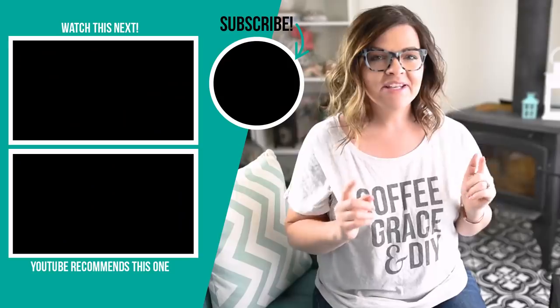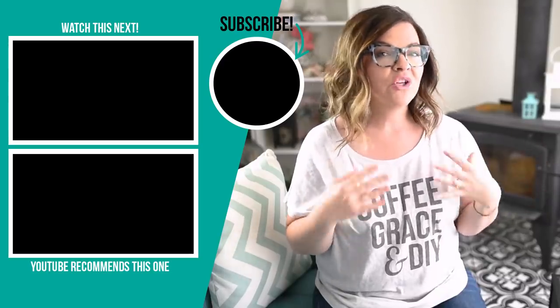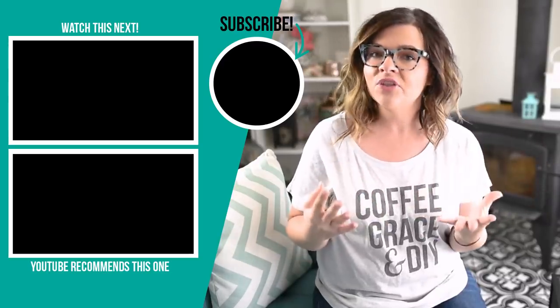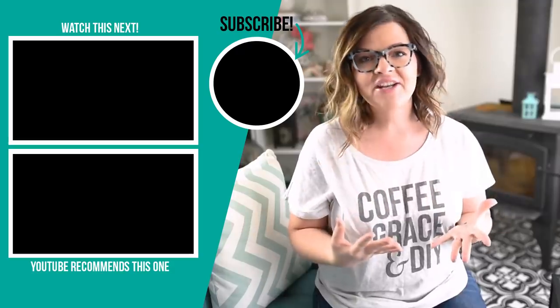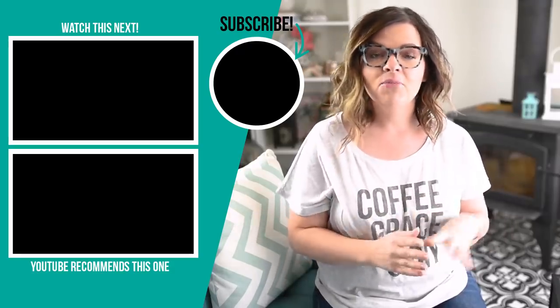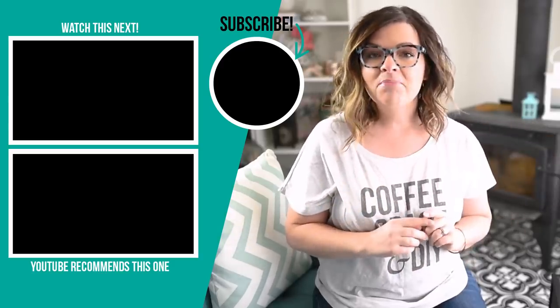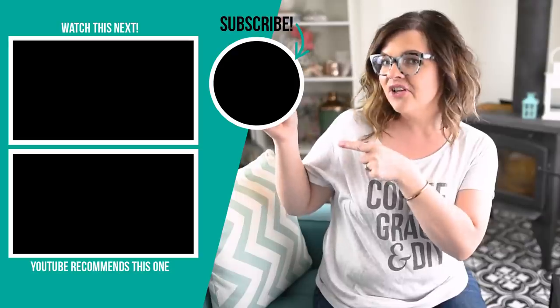Thanks so much for watching my video today. I hope you enjoyed it. Let me know down in those comments below what you think of the finished products. Would you try this technique? What would you do differently? I would love to know. If you liked this video, please give it a thumbs up and subscribe to my channel for more DIY and home decor ideas on a budget. I'm going to leave a bunch more videos right up here for you to try out next.